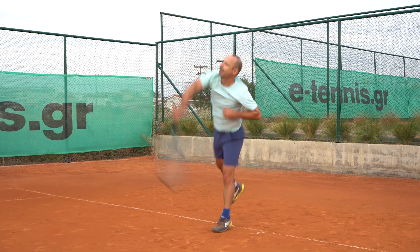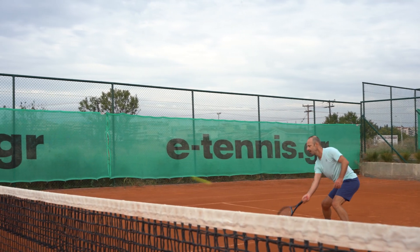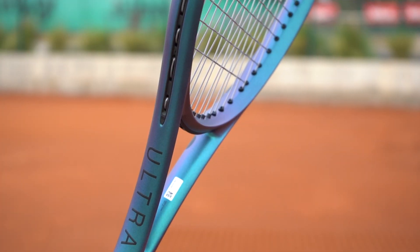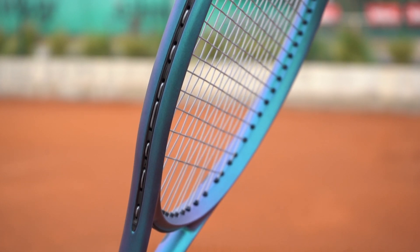The Ultra 100 V4 ushers in a new generation of Ultra with supreme style and invigorating performance. Thanks to a new construction and a new geometry, this racket plays unlike any other Ultra before it.